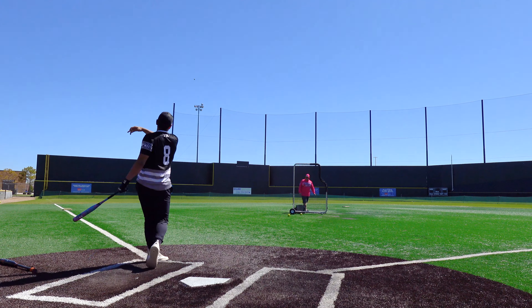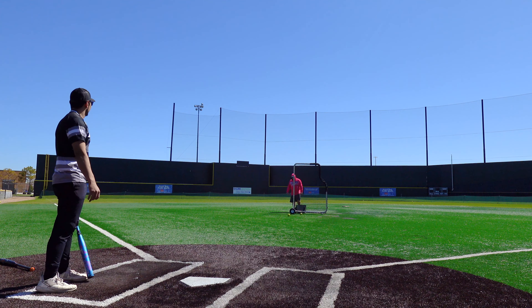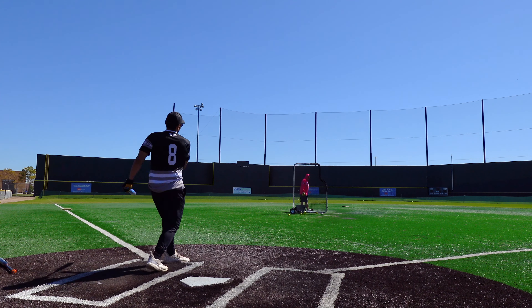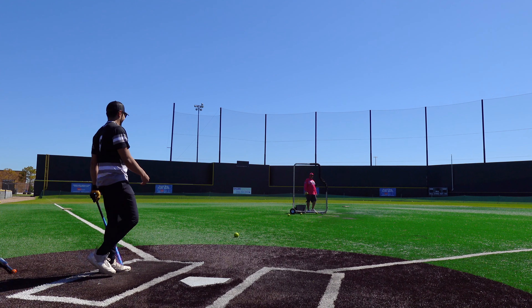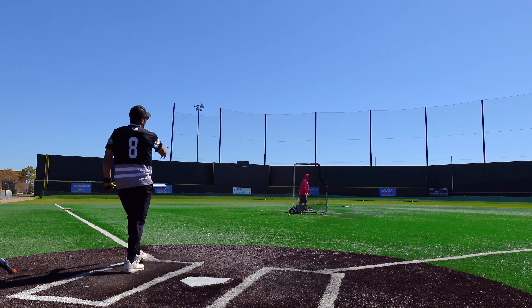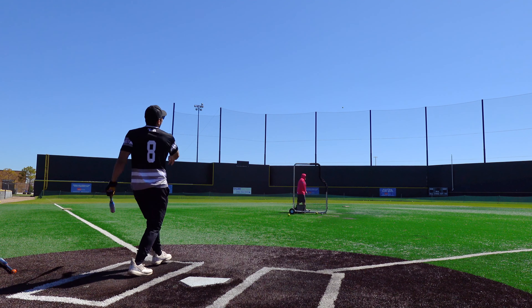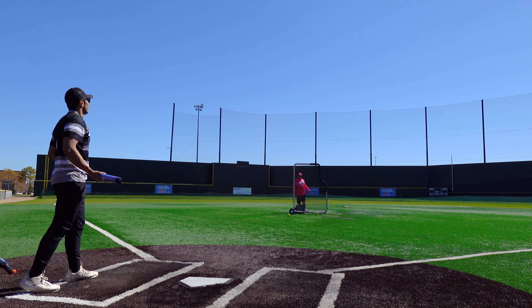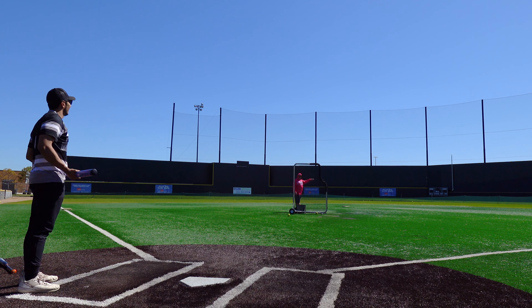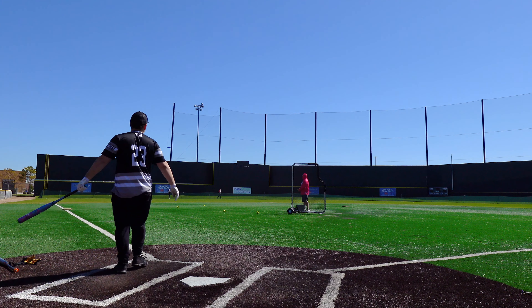84 miles per hour — that's good. 82 miles per hour — good shot. Then another 101 miles per hour — oh, he did it, he did it! 97 miles per hour, then 101 and 101 again.